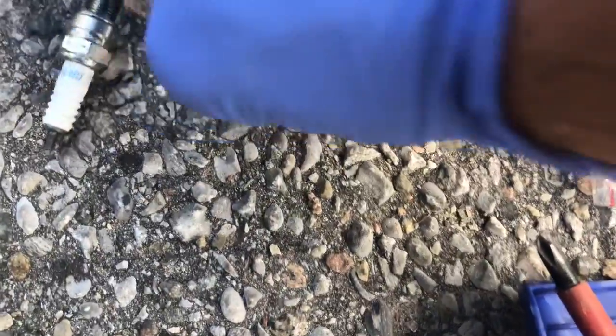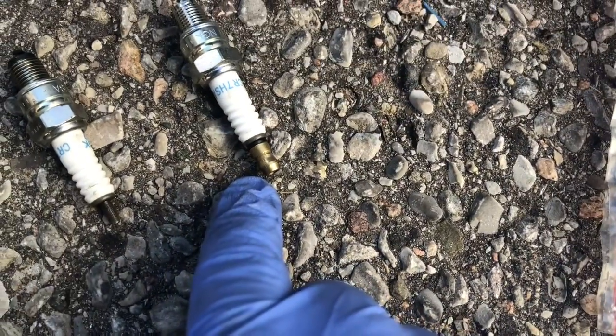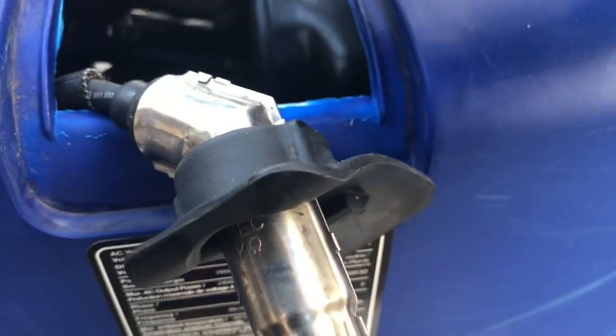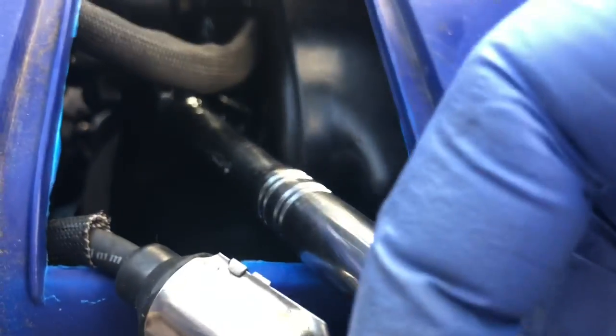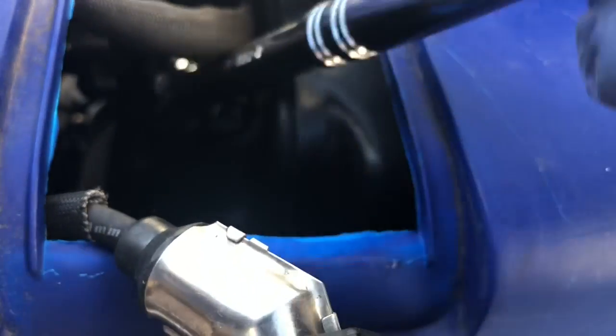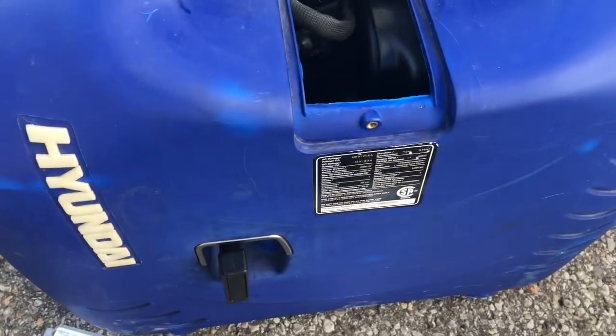This is the old spark plug — as you can see the cap is removable so you can still get the electrode on top of it. When installing the spark plug, put it in first by hand, then when cranking it down with the wrench, go just hand tight — once it's just snug, that's it. Everything is nice and tight inside. Turn the fuel to the on position.